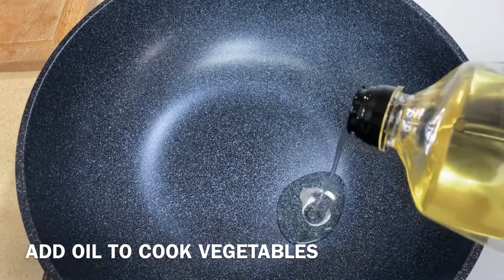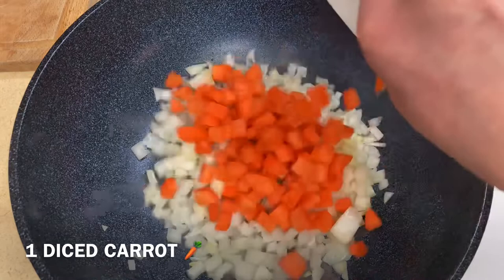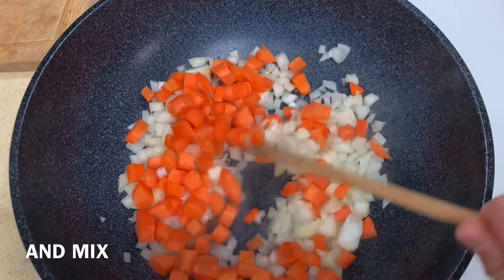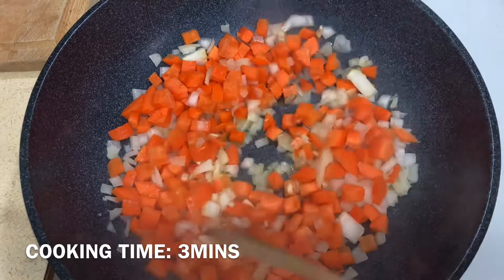Add oil. Add 1 onion. Add 1 carrot. Mix. Add 4 cloves of minced garlic. Cooking time: 3 minutes.